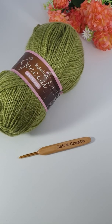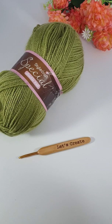Hi, welcome to the Let's Create YouTube channel. Today we're going to look at some simple crochet stitches.